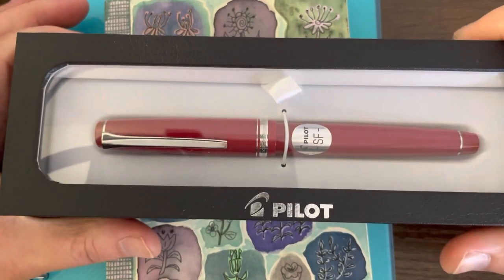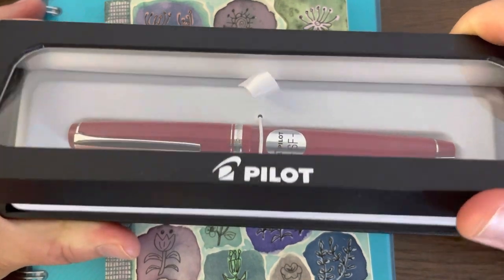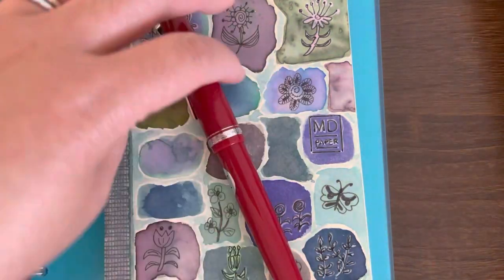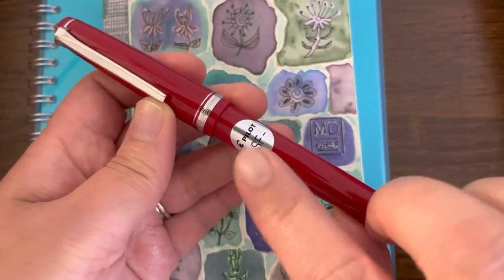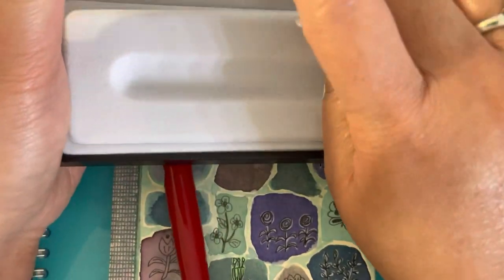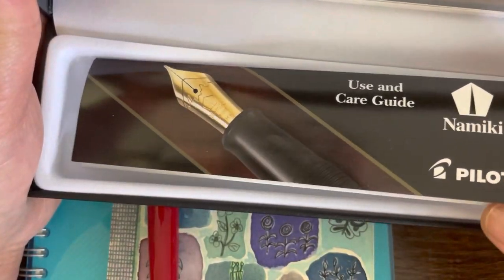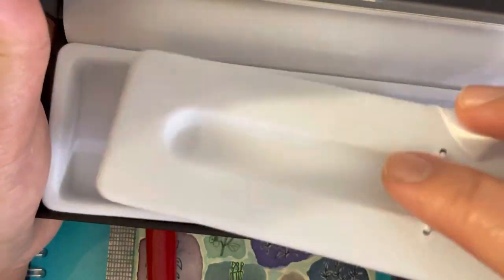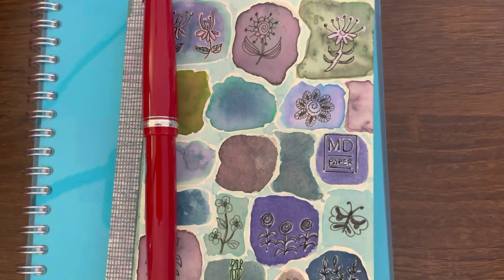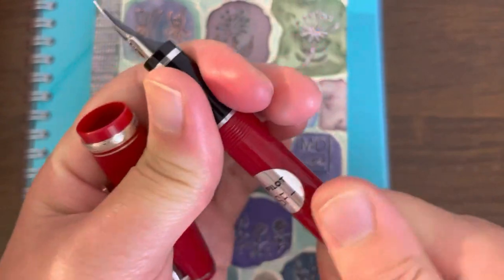So this is the gift box it comes in — a very nice presentation from Pilot as usual. This is in Soft Fine nib. As you can see, I still have the sticker. And then as with other Pilot pens, it also comes with their user and care guide. It also comes with one blue ink cartridge.